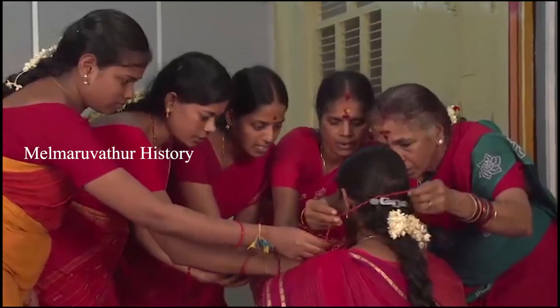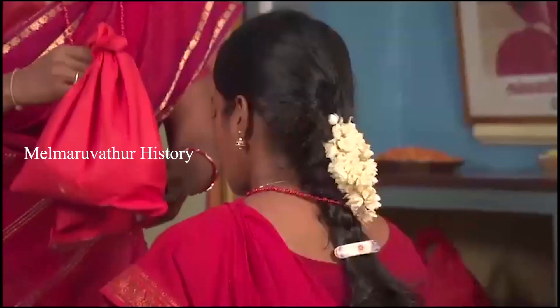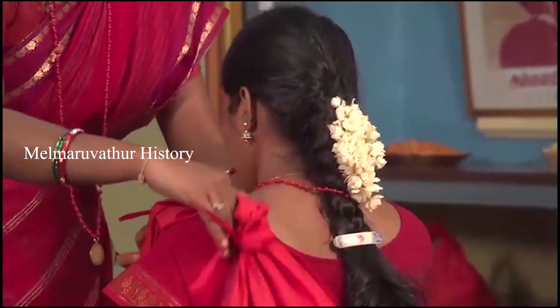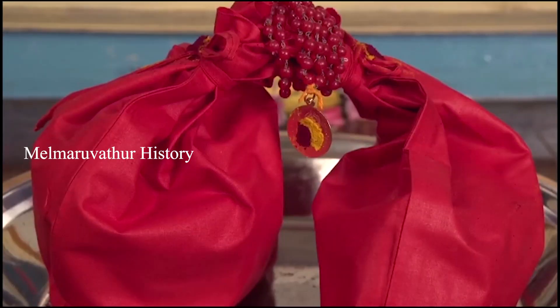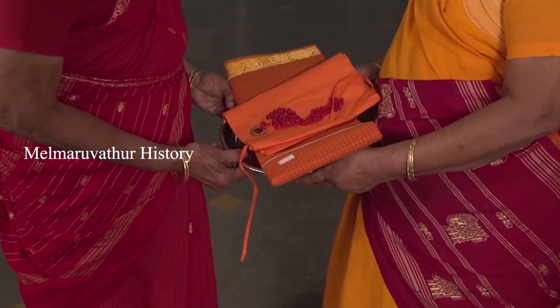As per Amma's instructions, the same red color bag and malai purchased at the time of the first irumudi should be used for each irumudi till the ninth irumudi. After finishing the ninth malai,